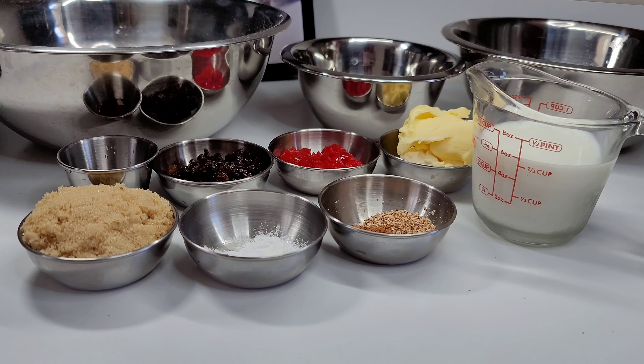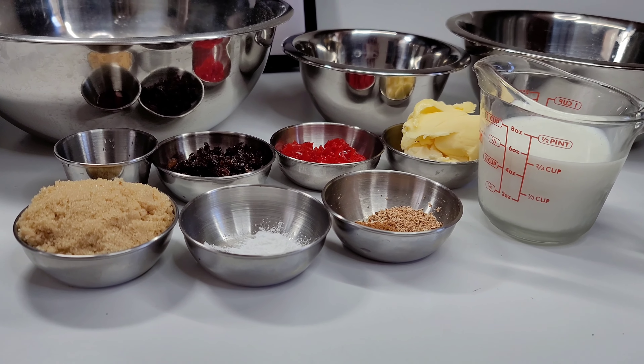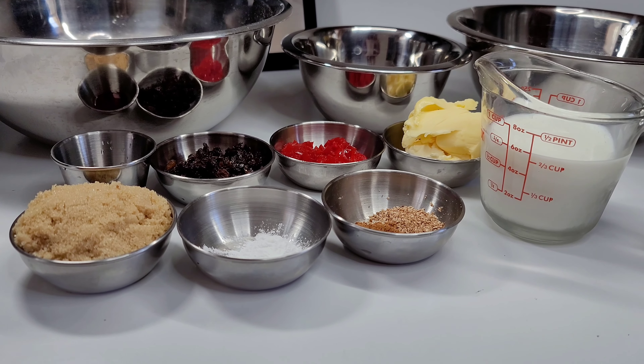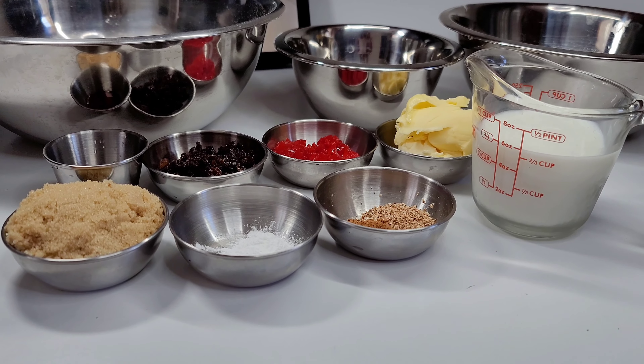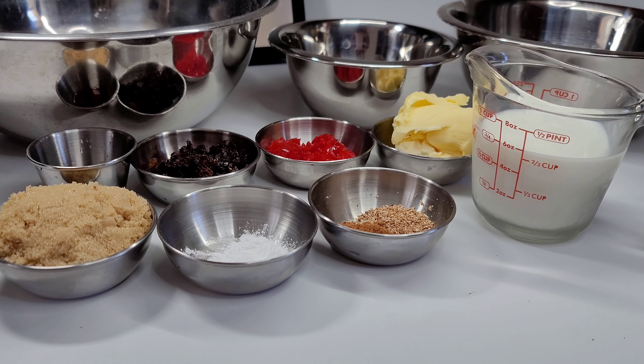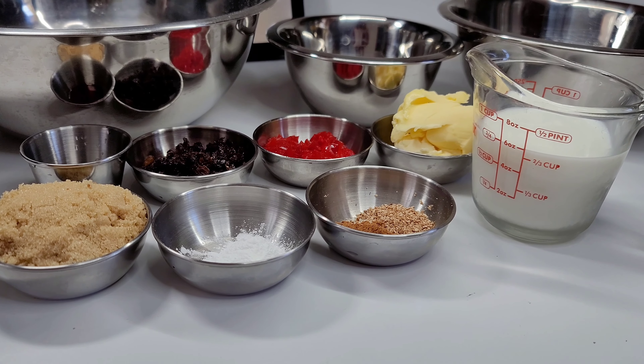Hi guys, and welcome back to my channel. Today I will be showing you guys how to make super moist and delicious coconut buns. In some parts of the Caribbean they call it coconut drop or raw cake, but they all are basically made with the same ingredients.